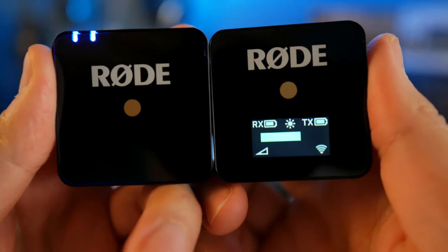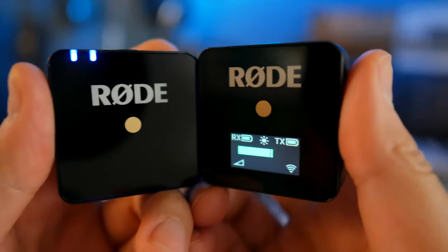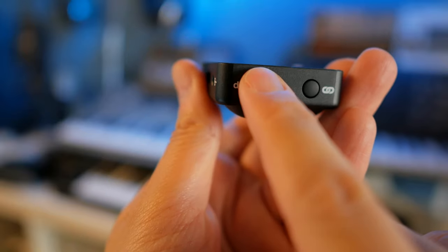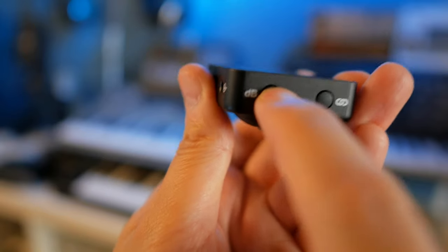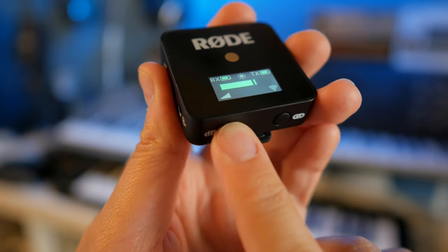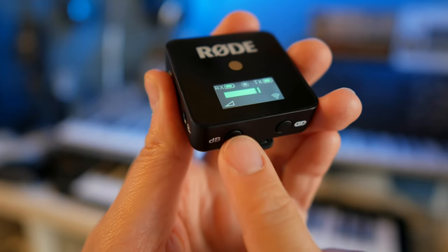So you're already hearing the Wireless Go right now. This is what it sounds like. I have my Panasonic G85 camera here. The gain level on there is set to 0 dB, and on the Rode Wireless Go, there's a microphone and then there's a receiver. On the receiver for the Wireless Go, there's a little button that says dB, and when you press that, it goes through three gain levels — low, medium, and high — based on how hot you want your signal, how loud you want your voice to be.